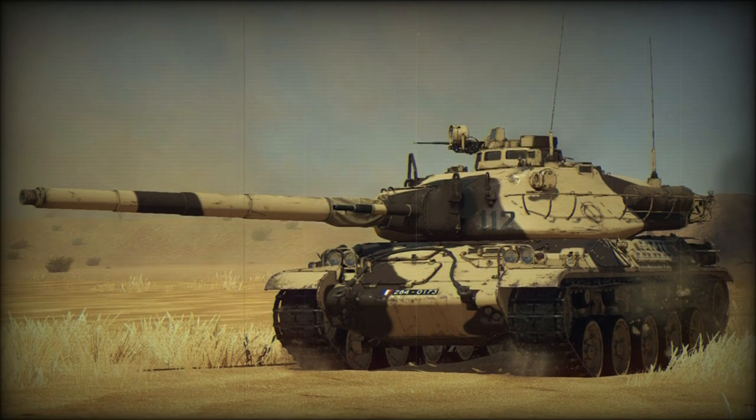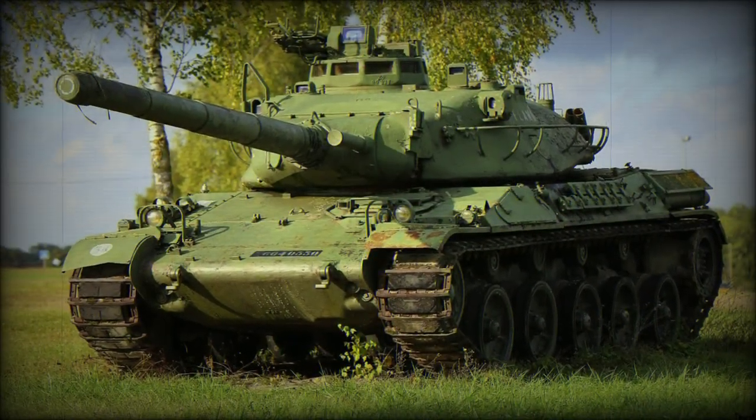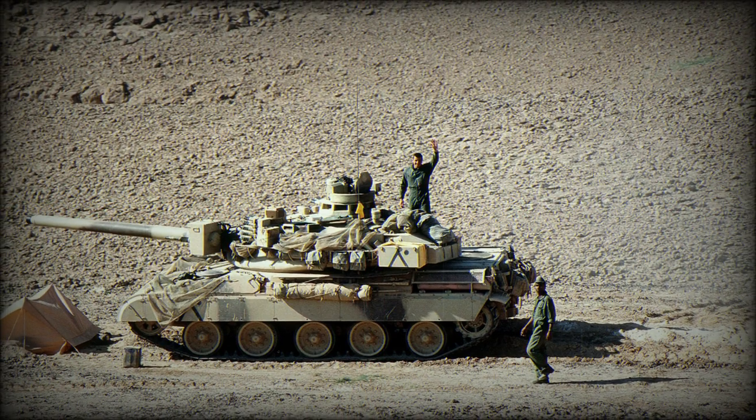West Germany produced a working prototype that was named the Leopard, while France designed and produced the prototype AMX-30. By this time it was accepted that each nation would adopt its own designs to fulfill their battle tank needs, with the West German Leopard becoming the Leopard 1 main battle tank and the AMX-30 entering production for France.